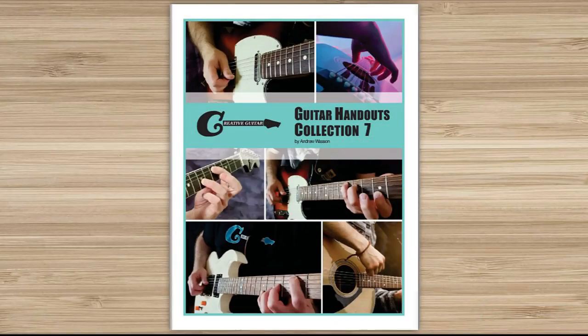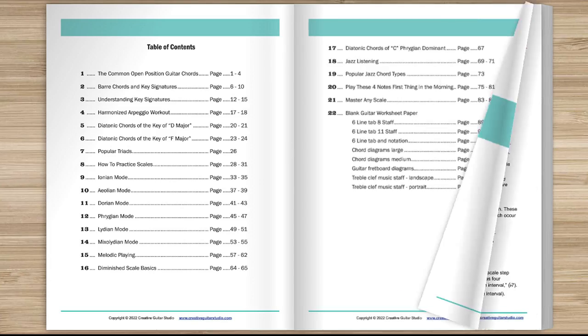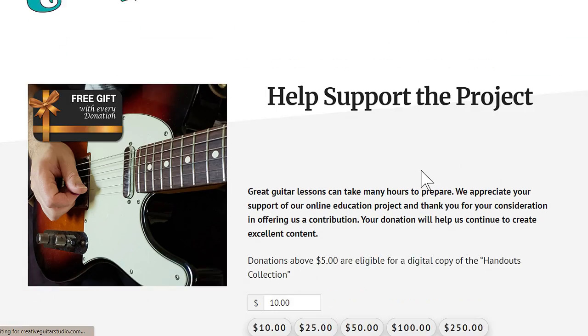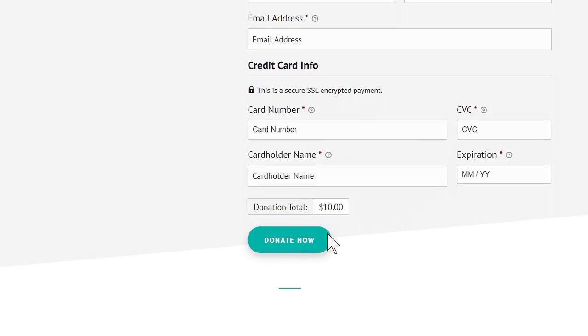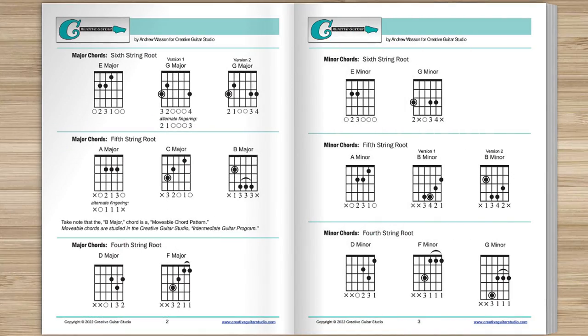Do you want an amazing guitar book that's perfect for any guitarist at any level? Here's how to get yourself a copy of the Creative Guitar Studio Handouts Collection eBook. It's easy to do with any donation of $5 or more made on the CreativeGuitarStudio.com website. You'll instantly receive a copy of this 100-page guitar lesson eBook.